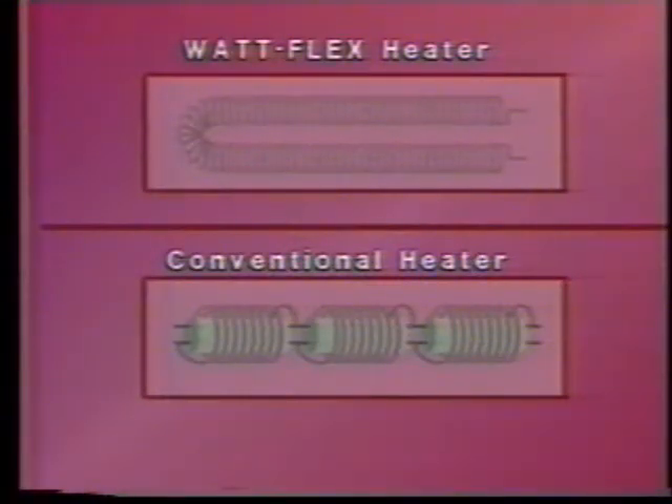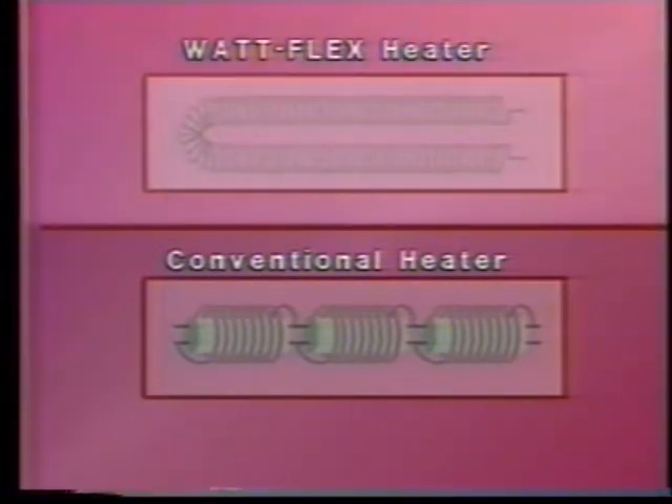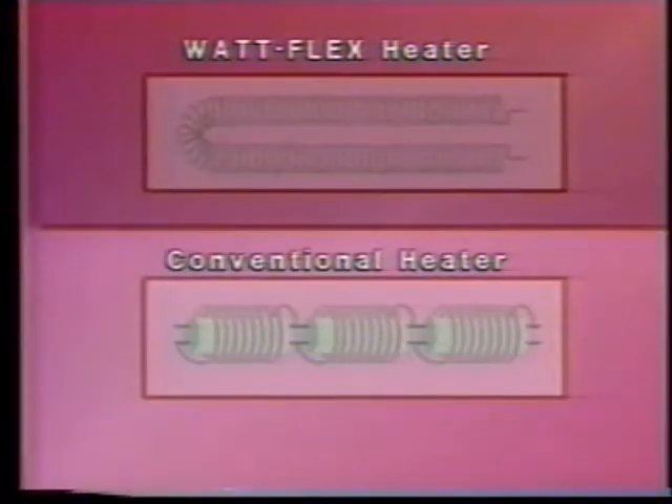The advantages offered by the Watt Flex heater are the direct result of its unique design. Let's compare the Watt Flex with the conventional cartridge heater. To begin with, the Watt Flex heater uses one continuous resistance coil regardless of the length of the heater. A conventional cartridge heater consists of segments of resistance coil wound around a ceramic core, surrounded by dielectric and encased in a metal sheath.